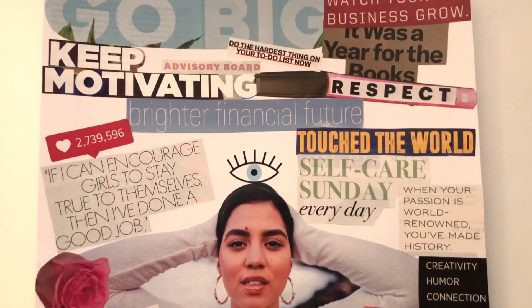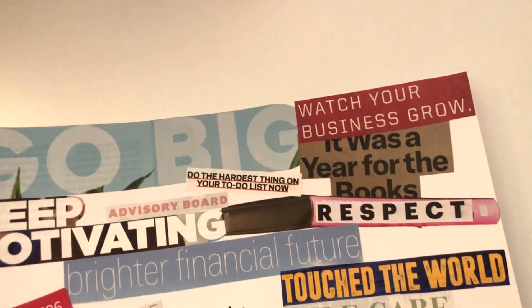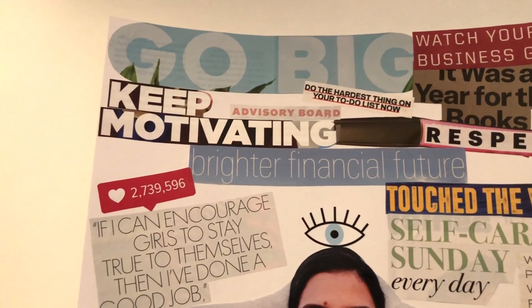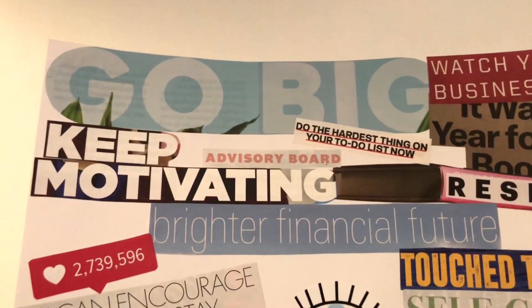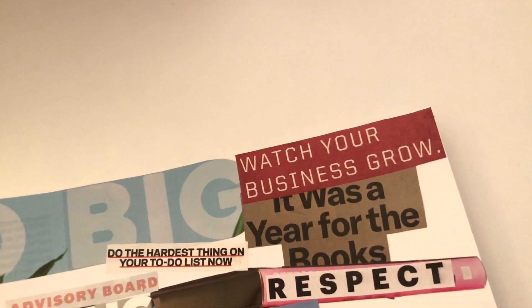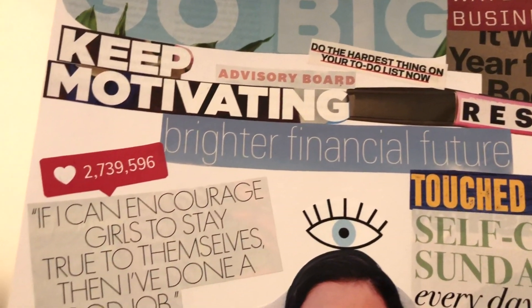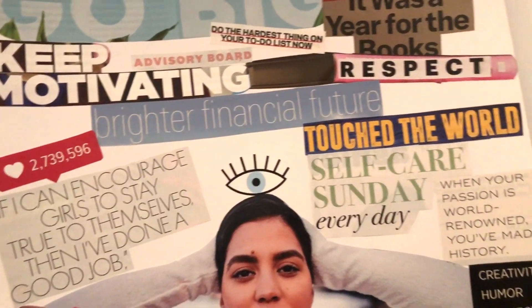Here is the final product — let's go through it. I kept most of my business and financial stuff up here; unintentionally it kind of just fit that way. This says 'go big,' I have 'keep motivating,' 'do the hardest thing on your to-do list now,' 'advisory board' because I definitely want to get into some type of consulting or board where I can share my ideas. I have 'watch your business grow,' 'it was a year for the books' but I just put 'respect on it,' 'a brighter financial future,' and 'if I can encourage girls to stay true to themselves, then I've done a good job' with a bunch of social media likes — because that's what I want likes on. I have 'touch the world.'